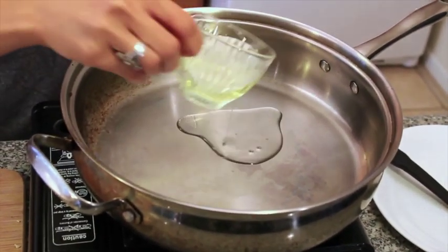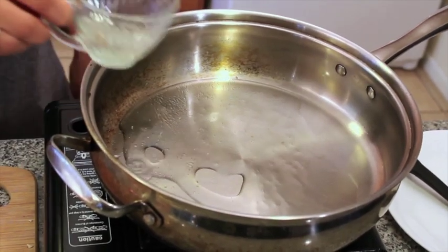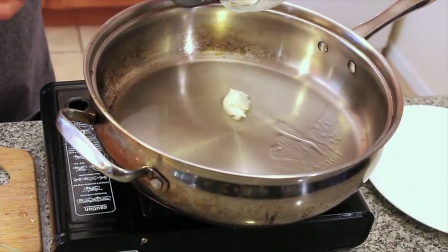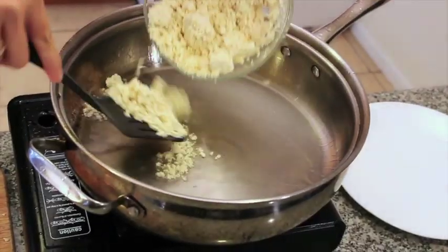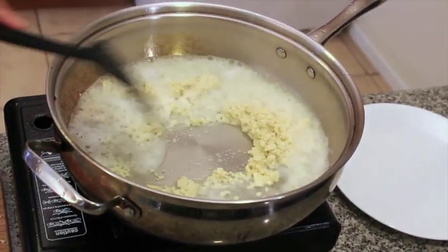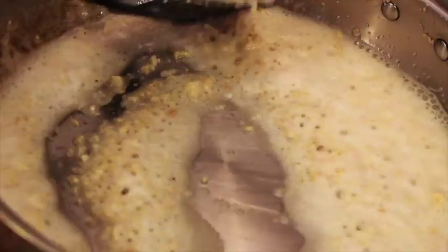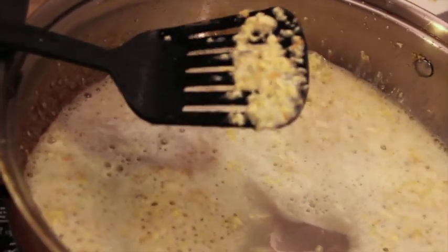The pan is hot enough, so we're going to go ahead and get to frying. Add the refined coconut oil and fry the tofu. To successfully fry tofu, make sure the oil is very hot and do not overcrowd the pan. As you can see, you get that nice golden hue.